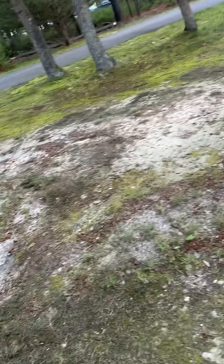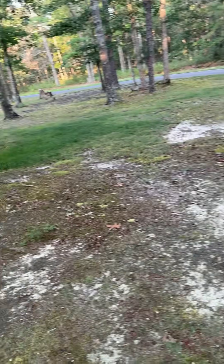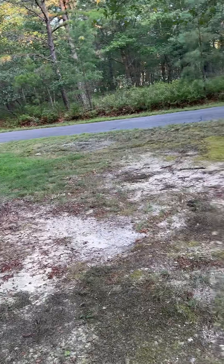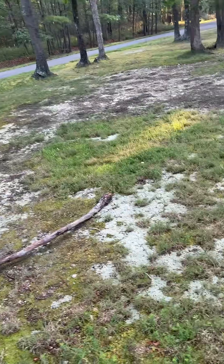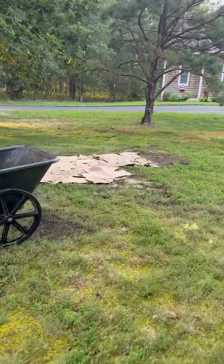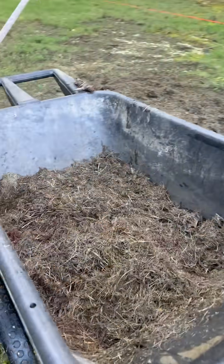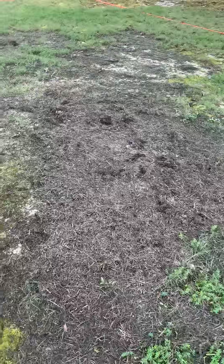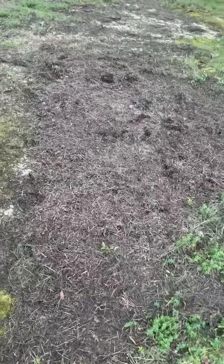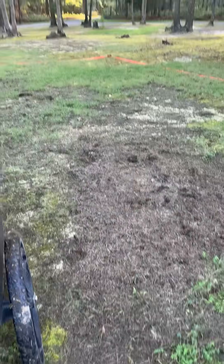I want to get some topsoil in here to fill all this in and maybe put in some sprinkler systems and grass. But I decided to do a little experiment. What I did was I got cardboard and laid it down over the bare patch. And now I'm going to throw grass on top of the cardboard, just like I did over here — there's cardboard underneath. The idea is to make its own compost or its own dirt.